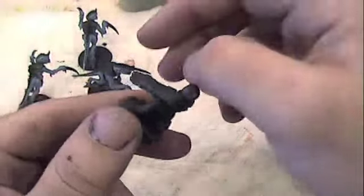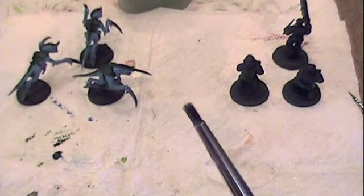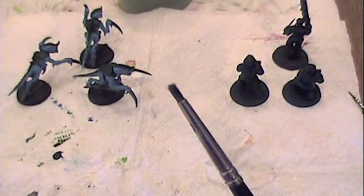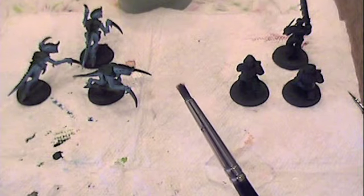Dry brushing is used to catch the high points of the models like the folds and ruffles in the fabric, or the ridges of the armor on the chitin of this unit. What you're going to want is a dry brushing brush. Dry brushing brushes are different from regular brushes in that their tips are flat. This is so that it doesn't get in the recesses as you're doing your dry brushing.